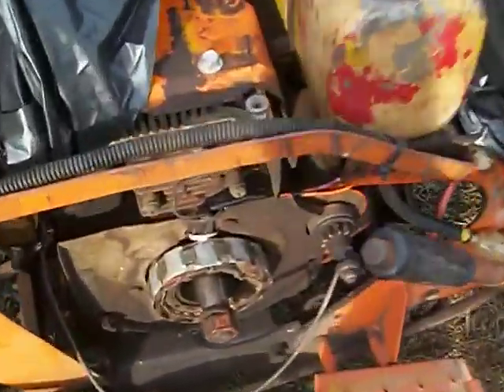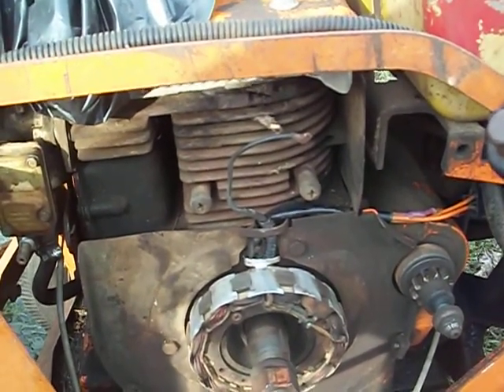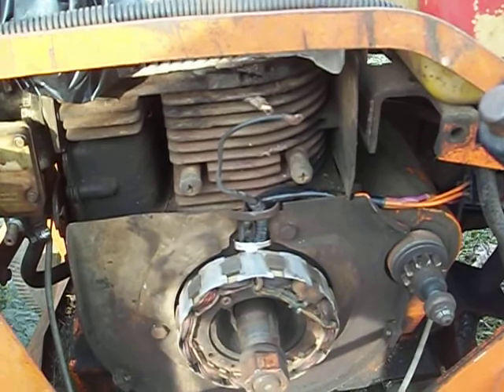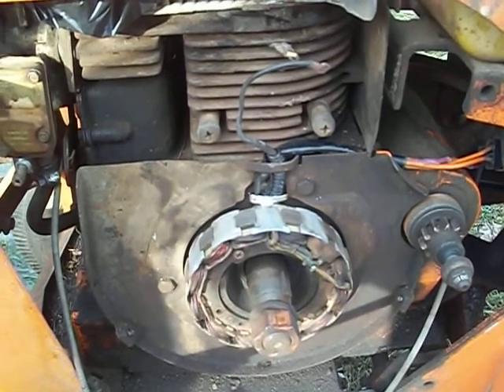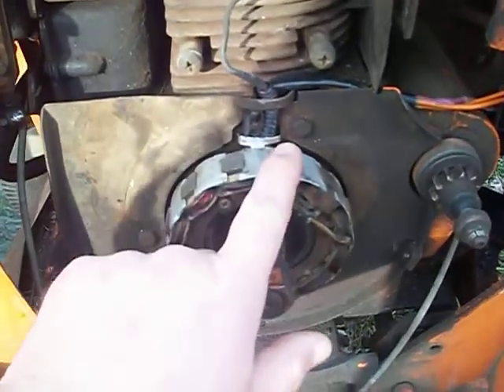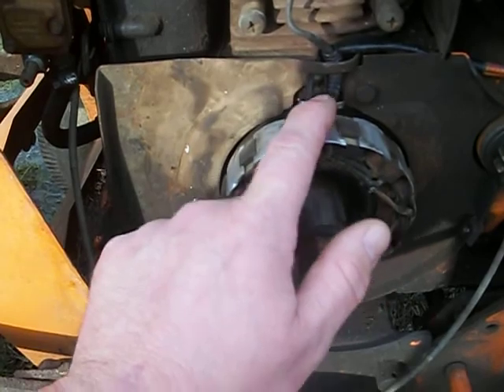Hi guys, this is Child of the Dew right here. I am working on my custom 10XL garden tractor that my grandpa Moore has given to me shortly before he passed away, and I've got an ignition problem that I believe stemmed from this right here.